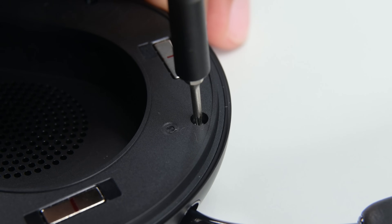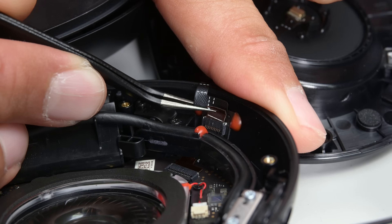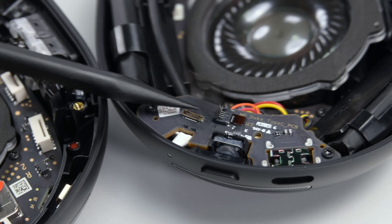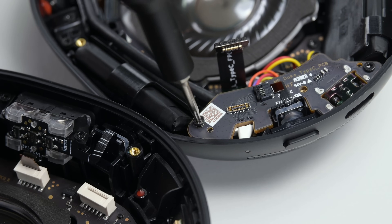After removing four T5 Torx screws on each ear cup and disconnecting the inner microphone flex cables, we can get our first look inside the Sonos Ace. Note there was no glue holding these plates in place. As expected from this price point, the black PCBs also exude a premium feel.